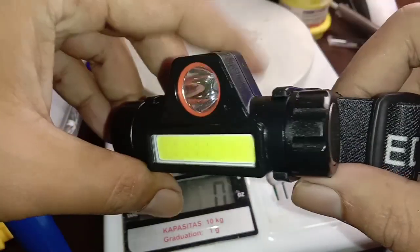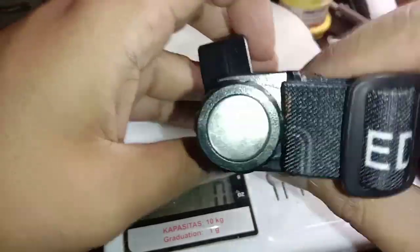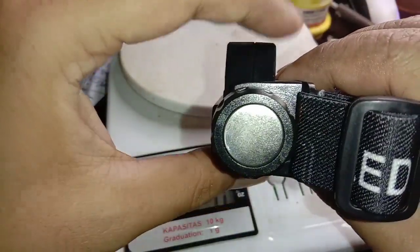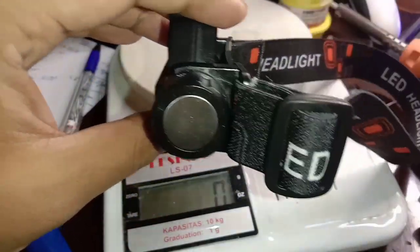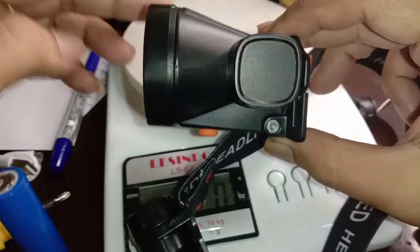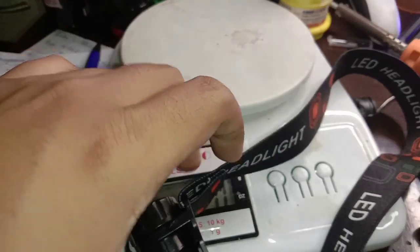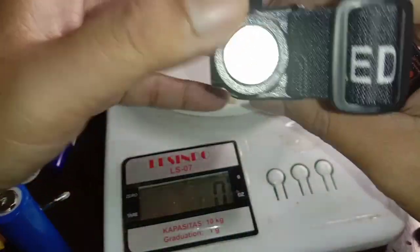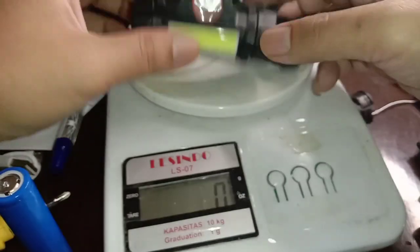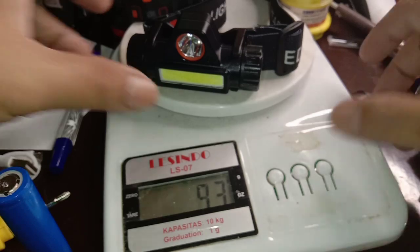Namun setelah saya coba pakai ini tetap masih enak dipakai, karena sistemnya tidak terlalu moncong. Ini tidak gandul. Kalau model ini memang agak gandul, karena moncongnya agak panjang. Kalau ini tetap saja enak dipakai.